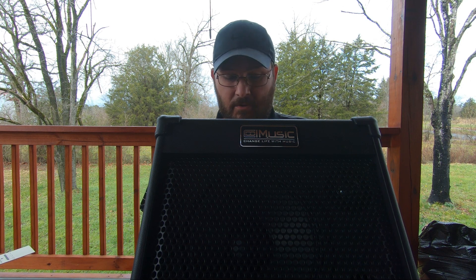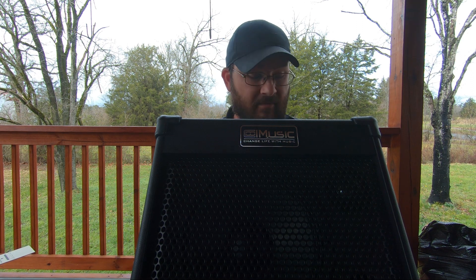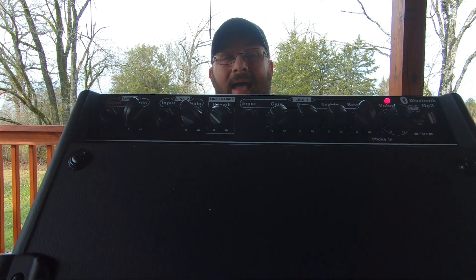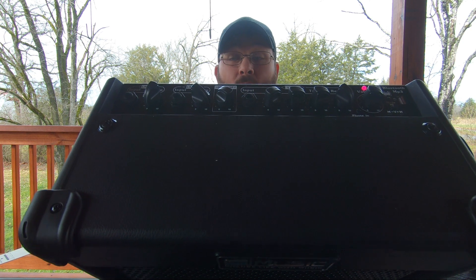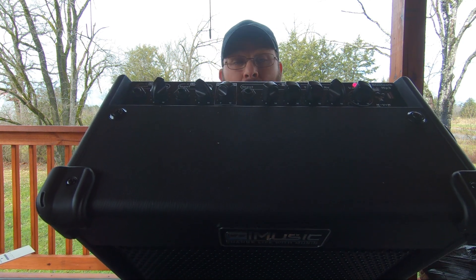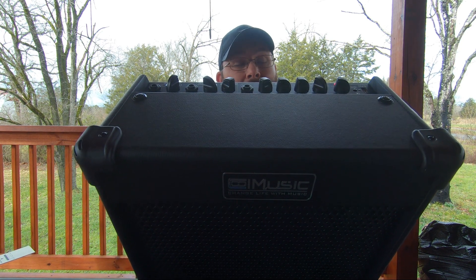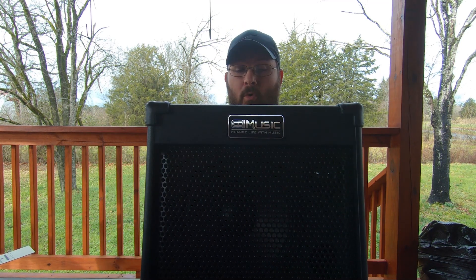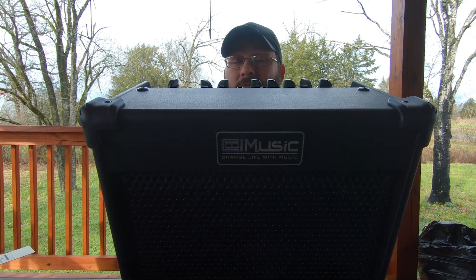First, let's talk about the amp they sent me. This is a heavy duty amp — it's got an MP3 hookup for your phone, Bluetooth to hook up to your phone, and a hookup for the electric banjo. It has reverb, bass, treble, gain, and lines one, two, and three. It's a 40-watt amp which don't seem like much but it's got the boost behind it to make some noise. There's no buzzing — it sounds crisp and clear. It's a very nice amp.